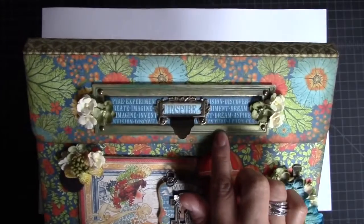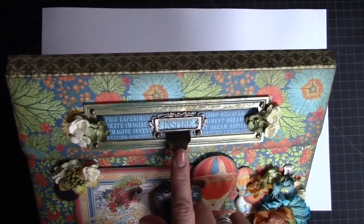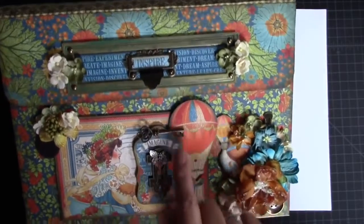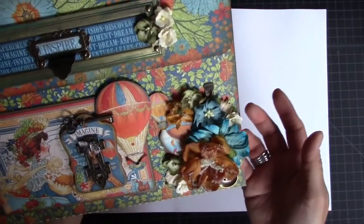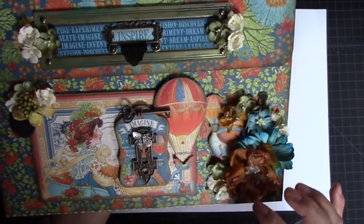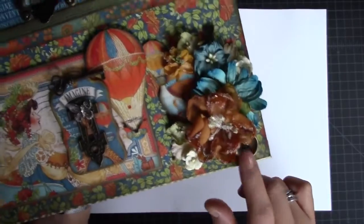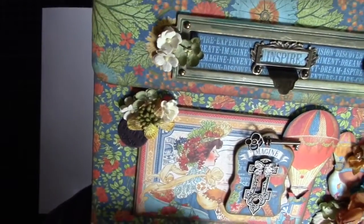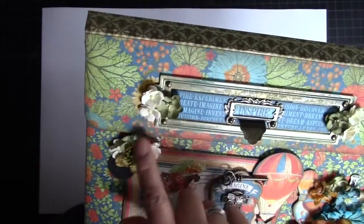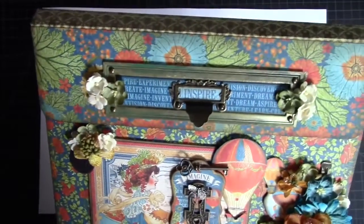I have the ornate door plate here and then one of the staples ornate label holders, then a keyhole, and then I have some other metal embellishments from my stash — some Petaloo flowers, really pretty — some metal buttons that I got from Hobby Lobby by Paper Studio, and then this little Tim Holtz charm here. I also have Petaloo flowers and these little blossoms from Wild Orchid Crafts — I love those.